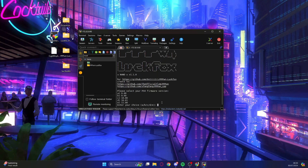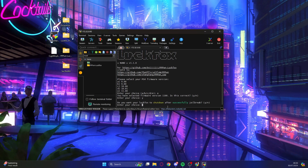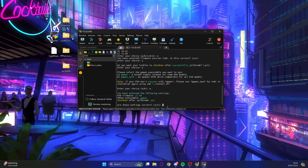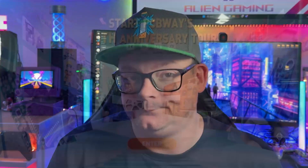The first option asks what firmware you have — it supports 9.00, 9.60, 10.00, 10.01, and 11.00. I have 11.00 so I type E. Confirm 11.00, choose to shut down after a successful jailbreak, and select option A for PPPwn jailbreak. Confirm all options — 11.00, PPPwn, shut down after jailbreak — click Yes. The LookFox has restarted and will now start trying to find a PS4 and run the jailbreak.